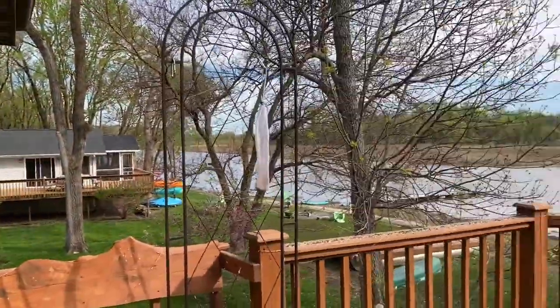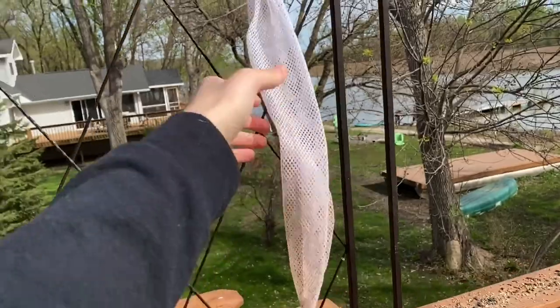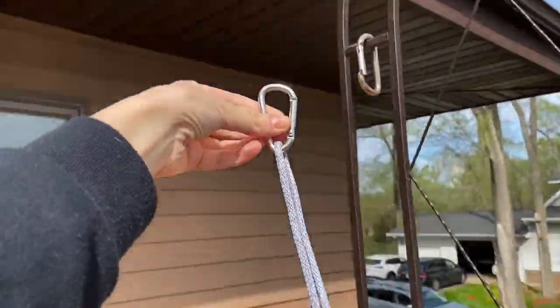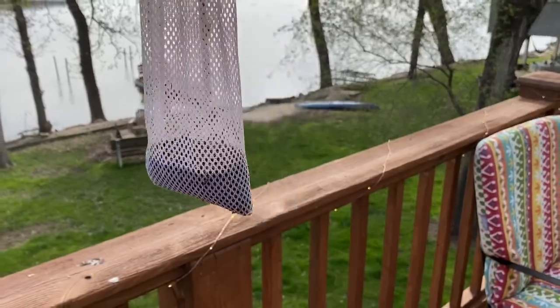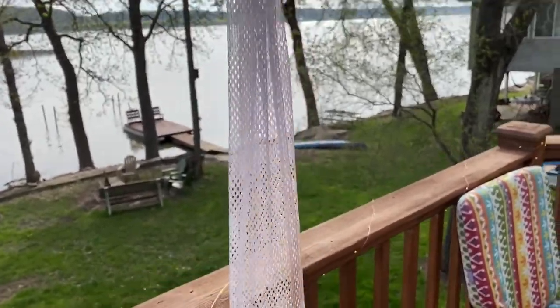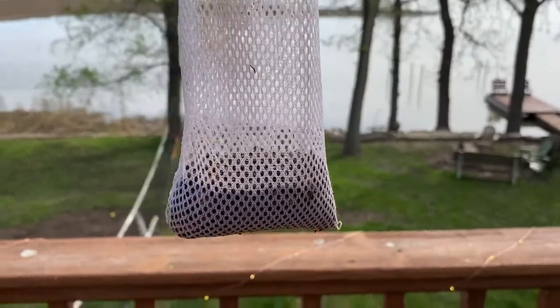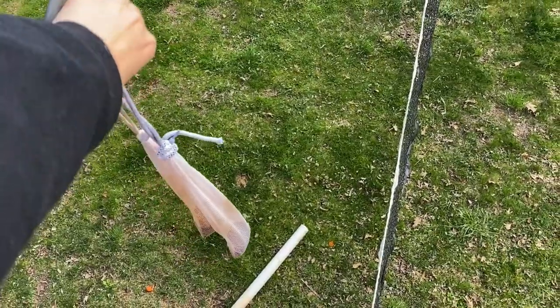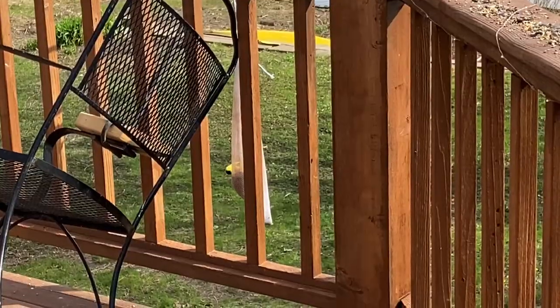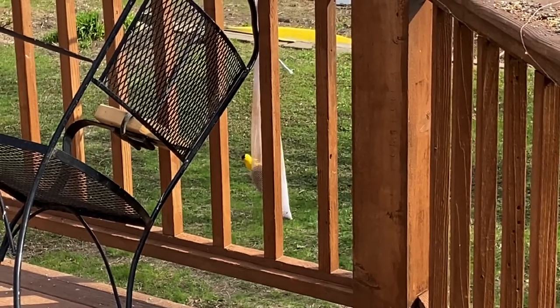We also have what we call bird socks, and this one's empty so I'll show you how I fill them. There's a carabiner up top to connect it. These are super simple — you just undo the top and pour in the niger seed. The super small holes allow birds with thin beaks, like goldfinches, to pluck the seed out. I'm going to hang this one off the side of the deck. We can already see a little goldfinch right there — the Iowa state bird — eating our niger seed.